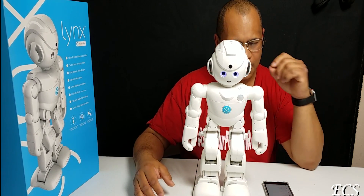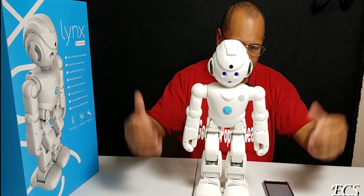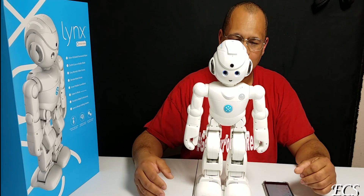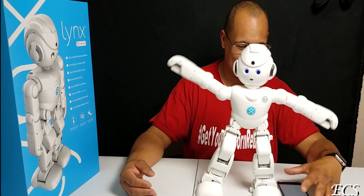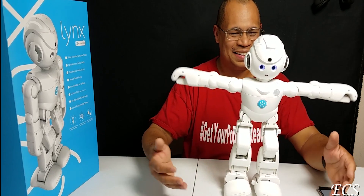So basically it's simple voice commands — you can ask Alexa to do whatever you want. For example: Alexa, ask Lynx to dance. And there it is — as you can see, Lynx is dancing!